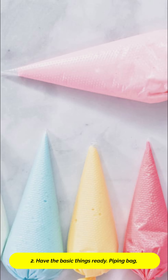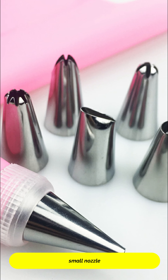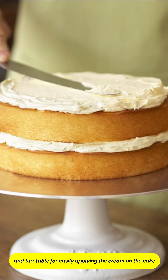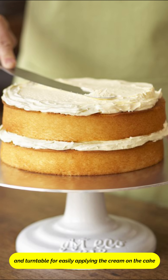Tip 2. Get all your basics ready like a piping bag, a small nozzle, a knife or a spatula to apply cream on the cake, and a turntable for easily applying the cream on the cake.